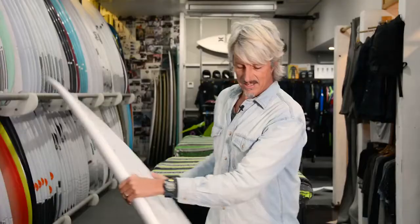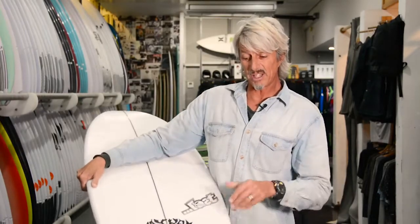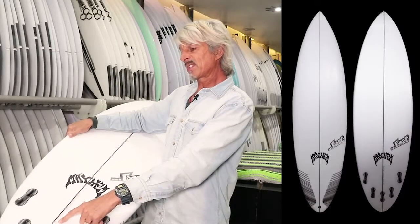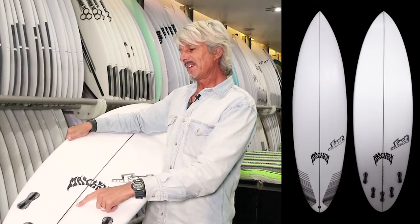It's called the Sabotage. It hasn't even been logoed up yet because it's that fresh — they're not even in the stores yet, but they're coming soon. This particular model is 6'2", 19.5", 2.56 at 33 litres.